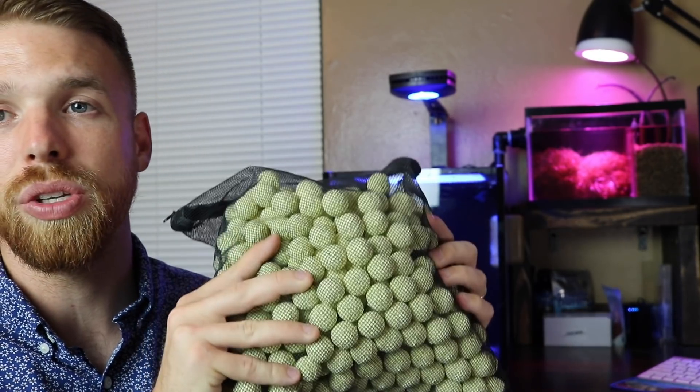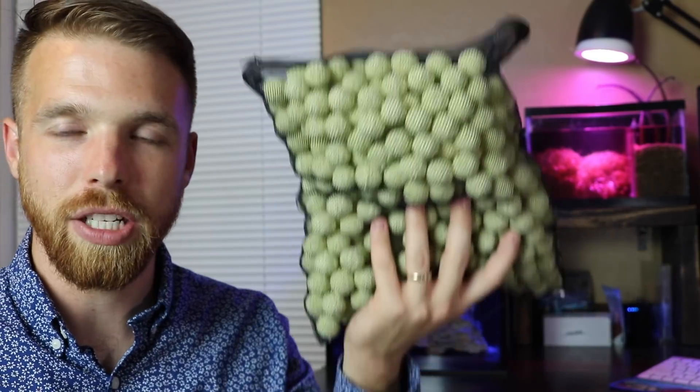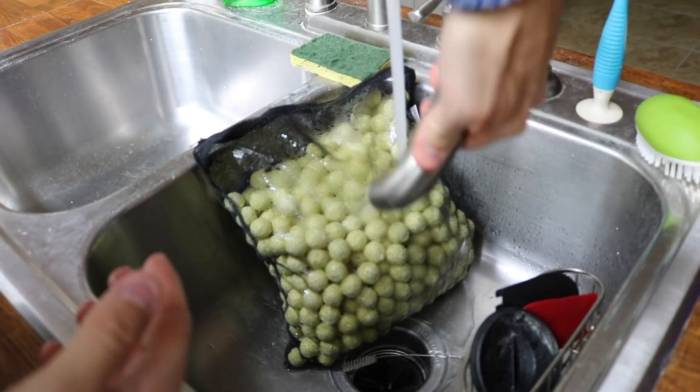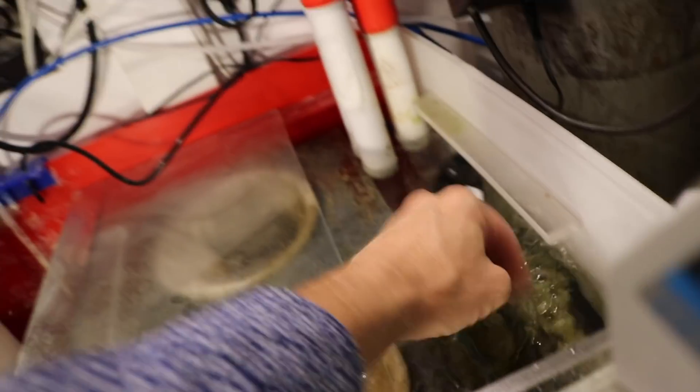You're getting a great value with the Amazon biospheres — maybe not as much bio structure per sphere, but definitely a good investment if you're on a tight budget. This would even work well for a pond. We're going to add some to this system and some to the 300-gallon, and that is how I'm upping my biological filtration game. Let me know in the comments what you're doing to improve yours. If you haven't subscribed yet, hit that button — I'm out, stay salty, peace.